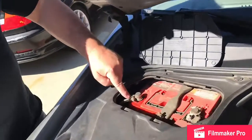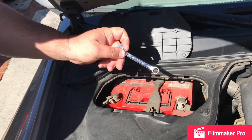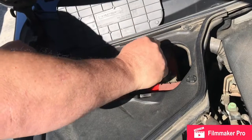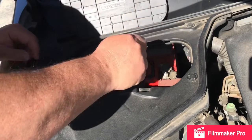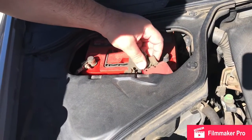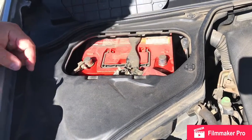We need to get a couple of wrenches to take these loose and disconnect the battery. This is a 10-millimeter wrench — use a closed end on this. Whenever you're touching a hot terminal, you want to avoid contacting any other metal because it'll spark. That's disconnected; we'll just tuck this away so it doesn't make contact. Battery's disconnected.